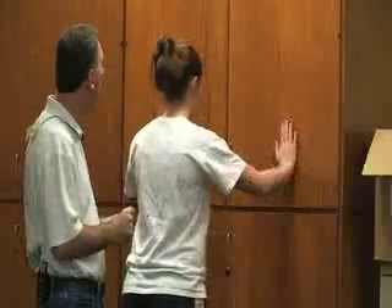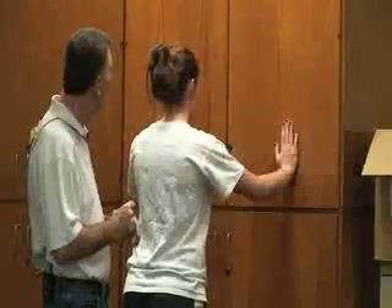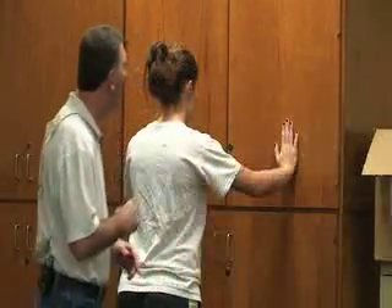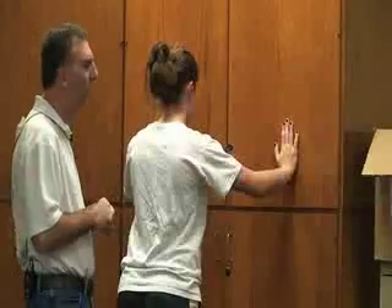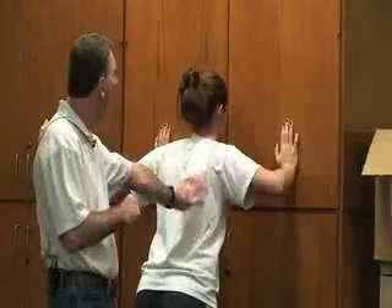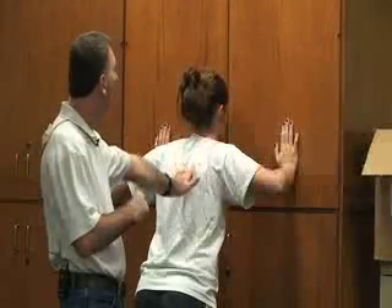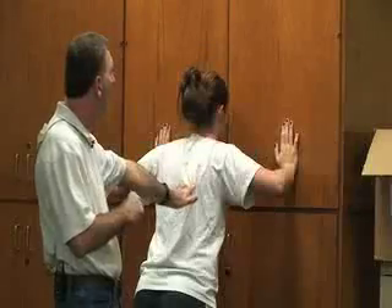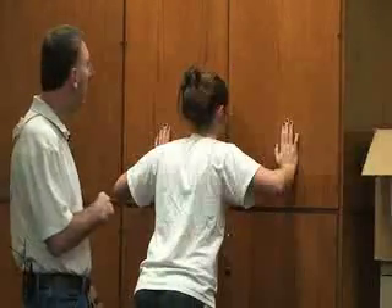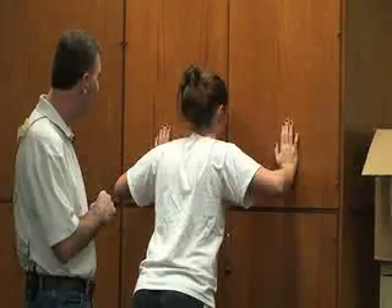We'll be doing a test to assess the winging of the scapula. For this one we're going to need a wall to push against. As she faces the wall, she'll place both hands against it and perform a push-up on the wall. As she does this, you're looking at the medial border of the scapula and the inferior angle of the scapula to see if there's any type of winging.